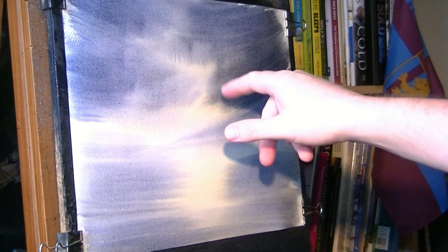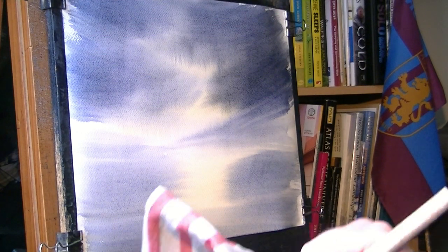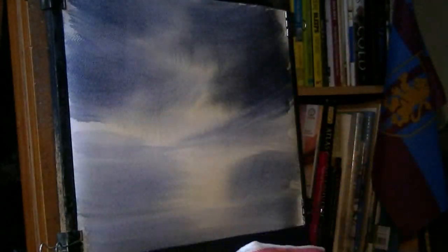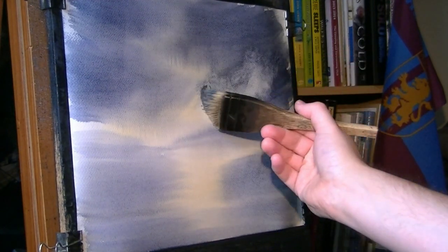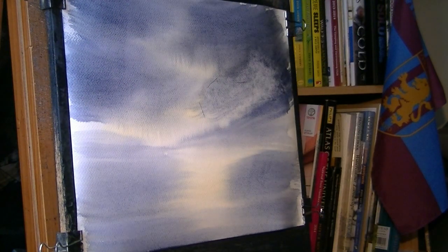I'm aware the church is going to be somewhere about here, so I want it fairly light - I didn't mean to come down that far. What I might do is use a tissue, or actually I might use the brush. I'll just clean the brush, squeeze all the water out of it into the jar, make sure it's nice and dry. The church is going to be somewhere around there, so I can just take out a bit of cloud there.